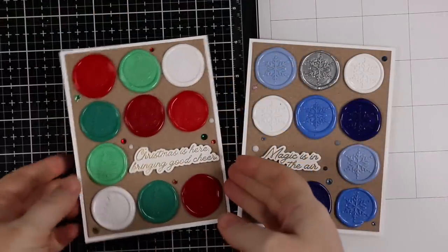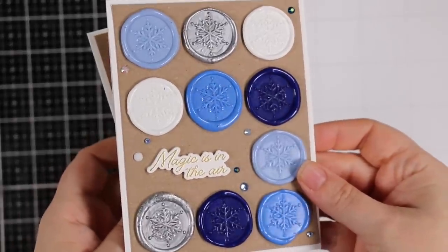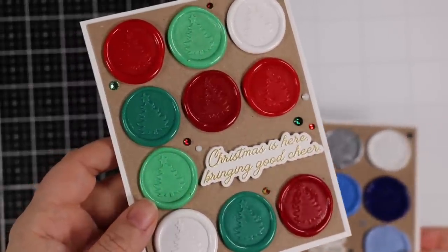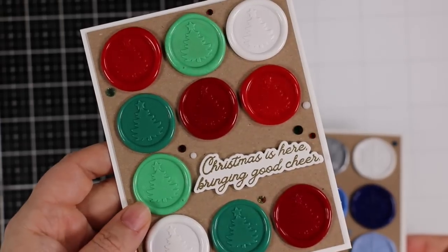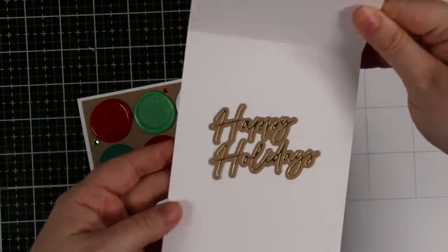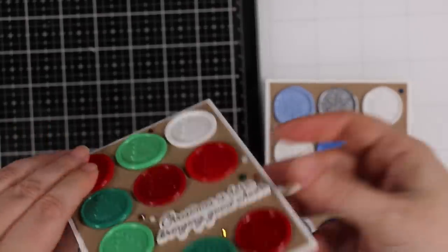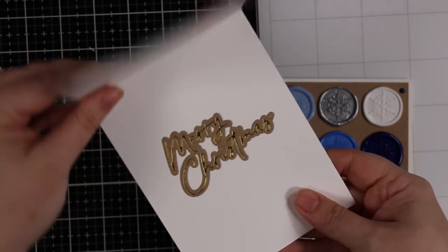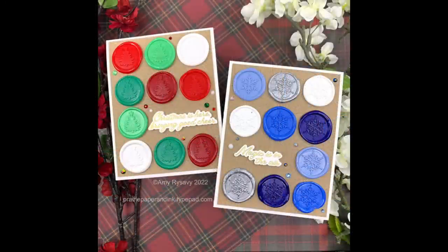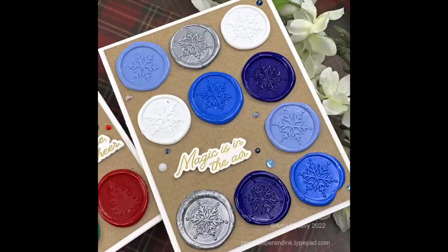That finished off these cards! I'll have a link to my wax seal playlist and my holiday playlist — this is card number six in the series. Links to all the supplies used will be in the description box below and on my new website, which is still a work in progress. Thank you all for the outpouring of support regarding my blog issues. Thank you so much for watching, for the thumbs up and comments — subscribe if you haven't, and I'll see you all very soon in the next one!